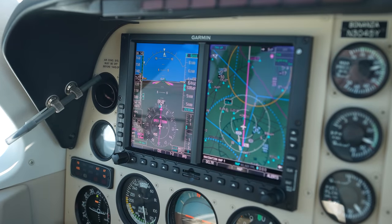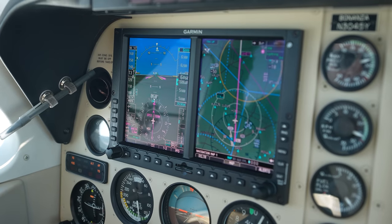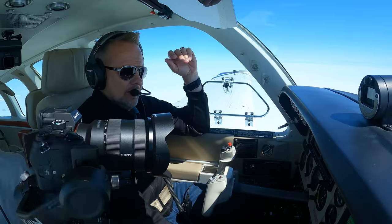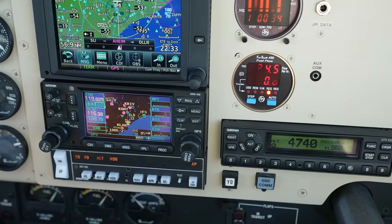You have GPS steer, you can control vertical speed, and you have altitude pre-select here on the G500. You don't have it on the autopilot head, but the power here gives you those options.